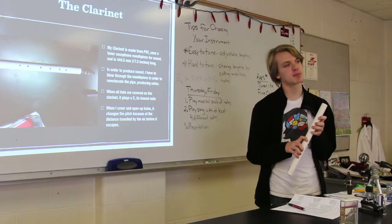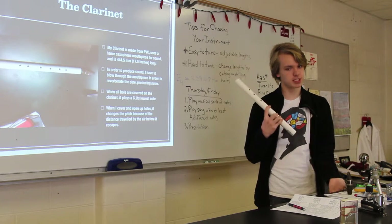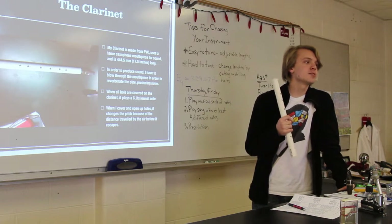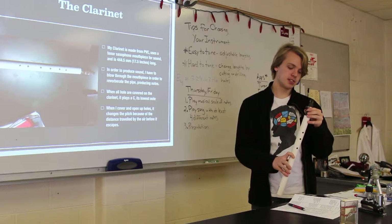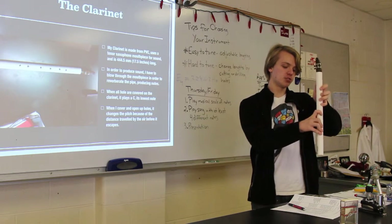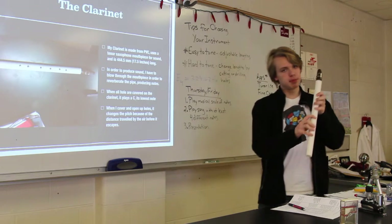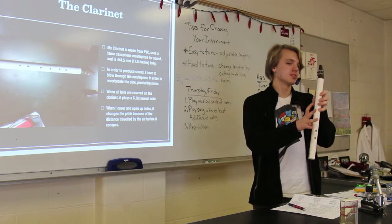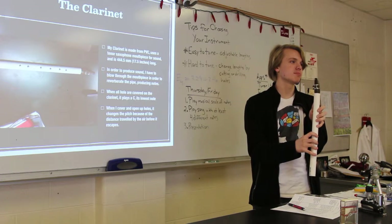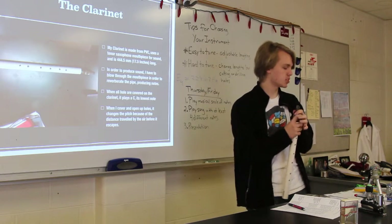The velocity of air is equal to the frequency divided by four times the length of the tube. So this tube here, for example, is tuned to C. What that means is when I blow into it using my mouthpiece with all the holes covered, so the air goes straight down to the bottom, it escapes and that's a C. When I open up holes along the clarinet, it changes the pitch — it gets higher because the distance is shorter. When I cover them all up, it gets longer, and the pitch changes in that way.